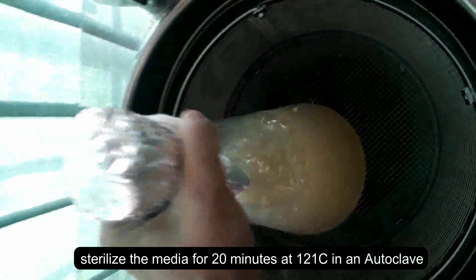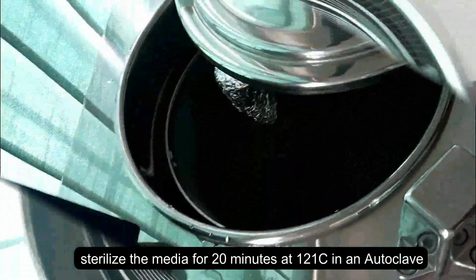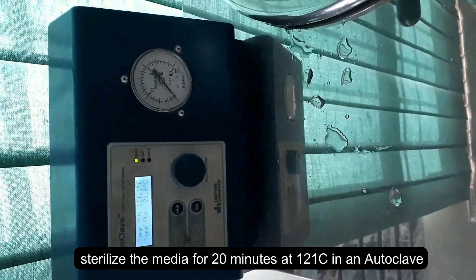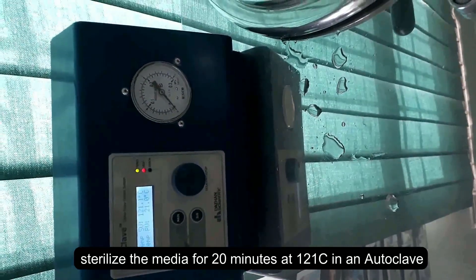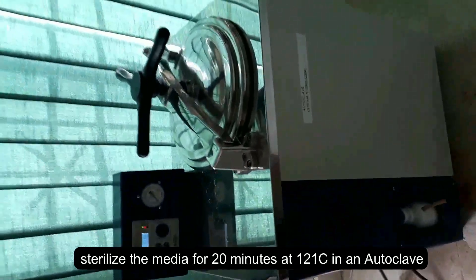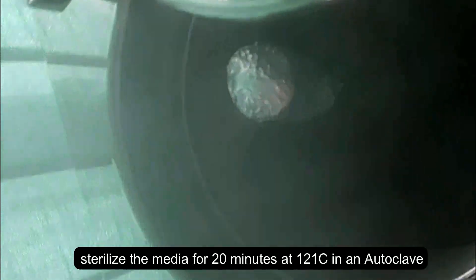Now sterilize the medium in an autoclave for 20 minutes at 15 lbs, which is equal to 121 degrees Celsius.